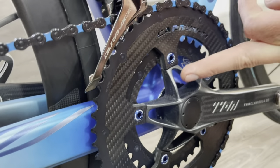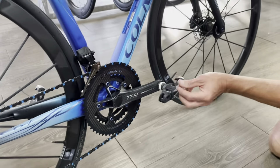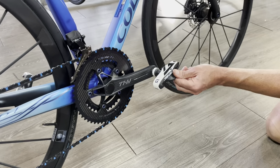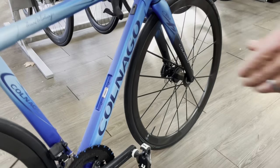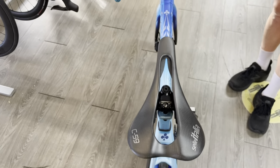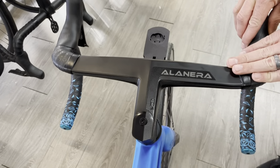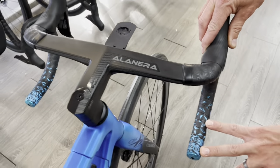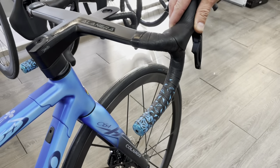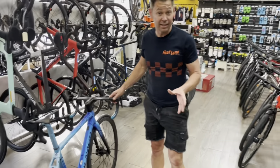Behind you we have a Ceramic Speed bottom bracket. We've got some X-Pro 15 pedals to keep the weight down. Looking up here, we have the Selle Italia C59 all-carbon saddle. Toward the front of the bike we've finished it off with the Deda Alanera one-piece cockpit and SuperCaz bar tape.